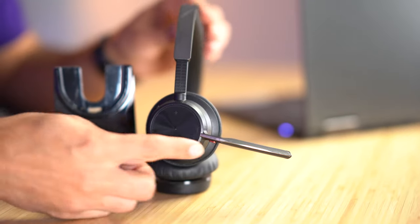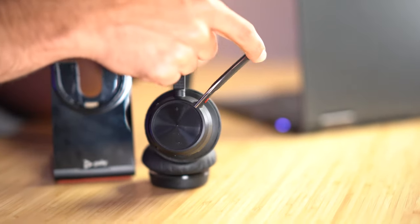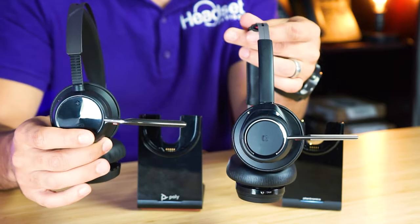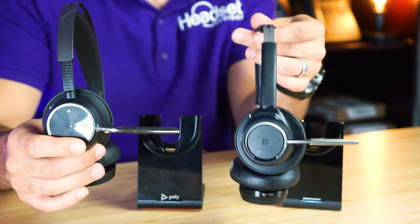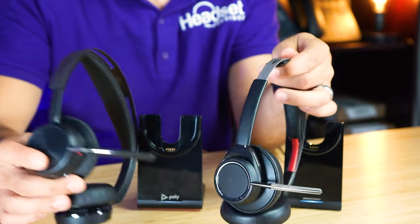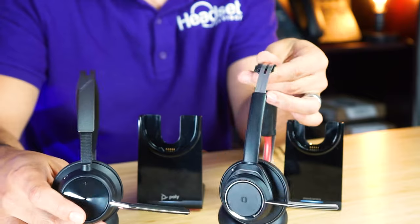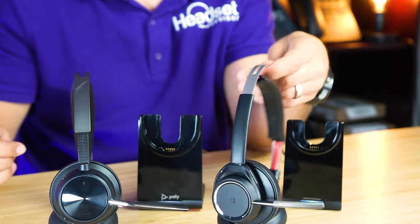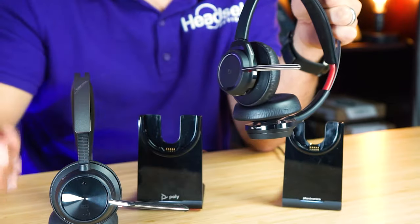They have improved the microphone on the Focus 2, which we're going to test later in this video. We are going to do our sound test and even test it outside in comparison, so stay tuned for that. They've designed four microphones built into this whole headset compared to just the one microphone boom on the Voyager Focus 1.